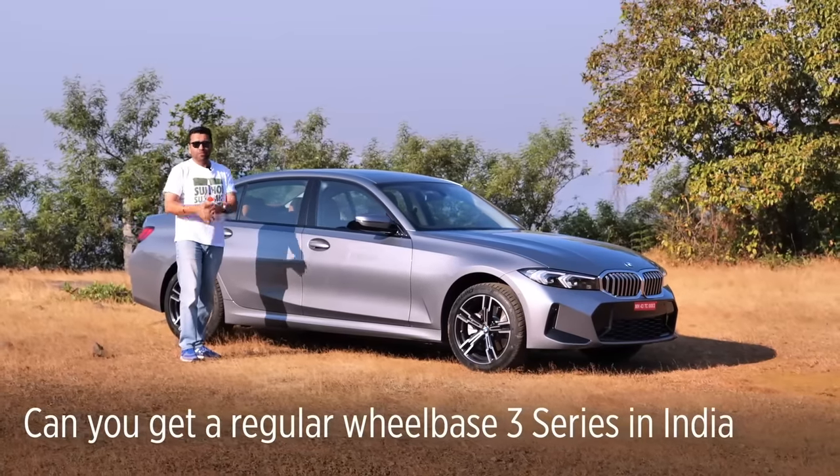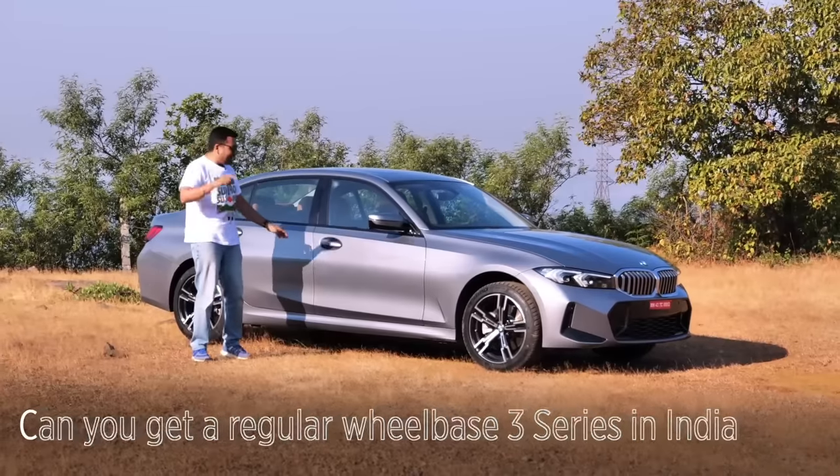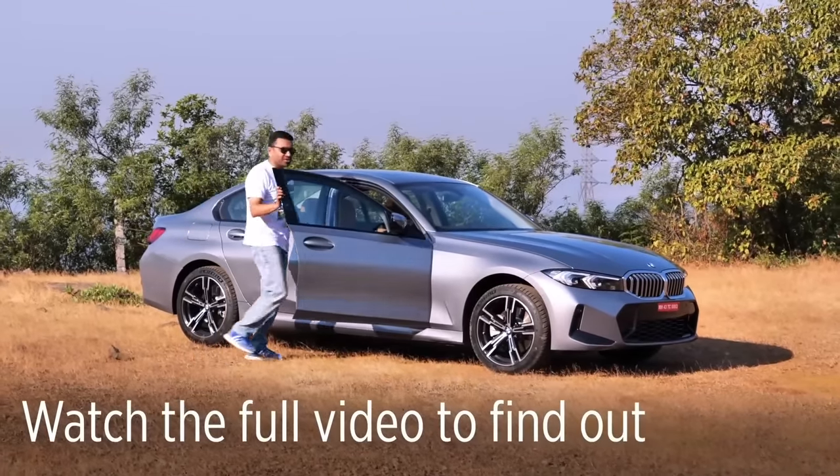Will the regular wheelbase 3 Series be available to us in India? I'll let you know at the end of this video, so do stick around.